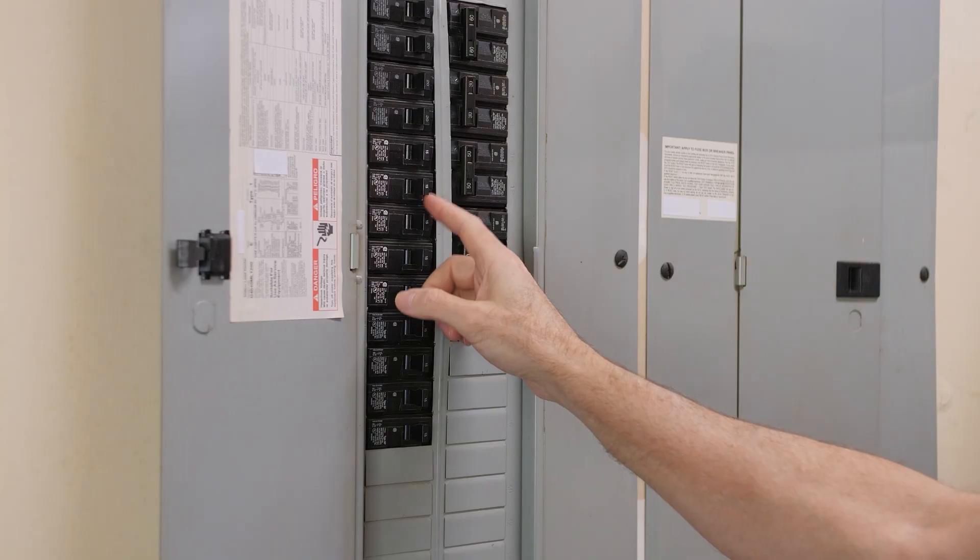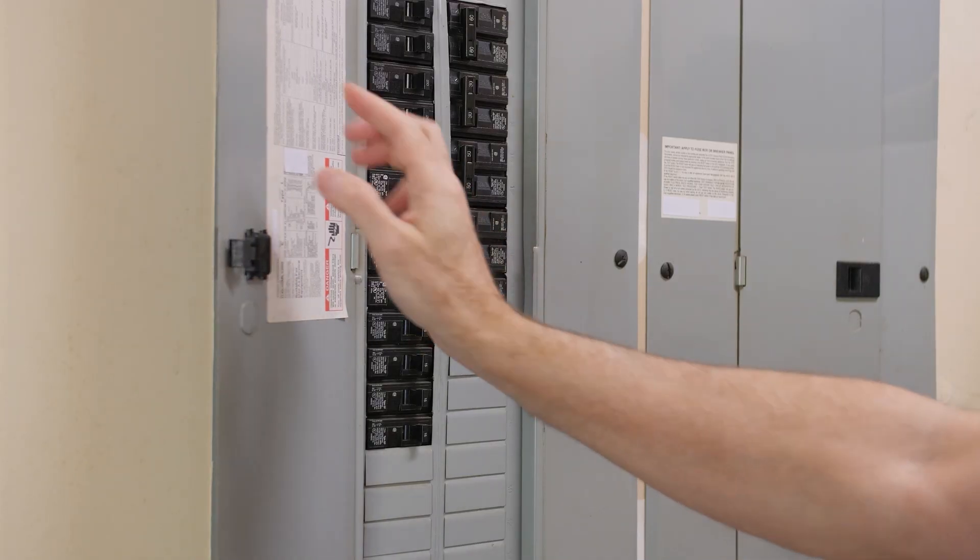The gateway breaker may also be placed in the main service panel if needed, since the gateway uses PLC to communicate anywhere on the electrical system. Each string can include up to 16 modules on the trunk cable system, which helps maximize design flexibility while maintaining code compliance.